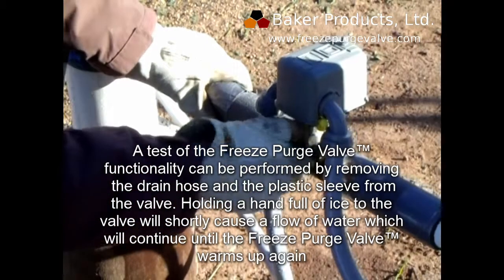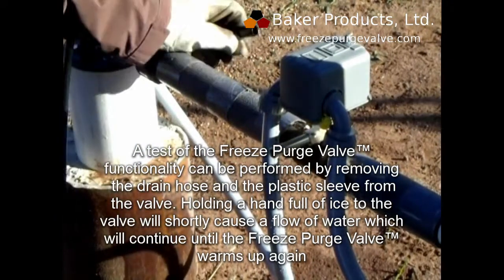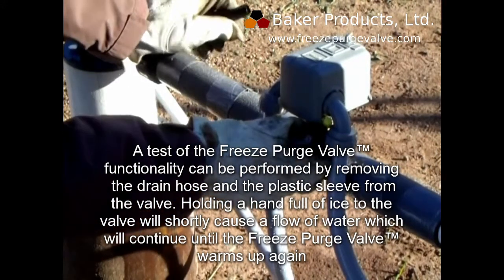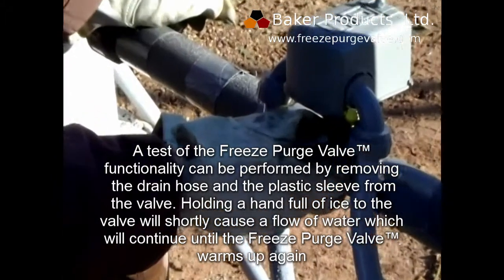A test of the Freeze Purge Valve functionality can be performed by removing the drain hose and the plastic sleeve from the valve. Holding a handful of ice to the valve will shortly cause a flow of water, which will continue until the Freeze Purge Valve warms up again.